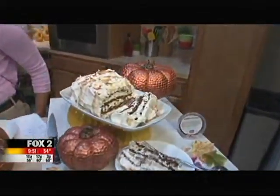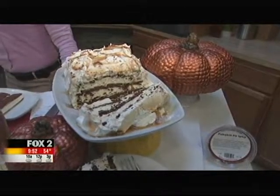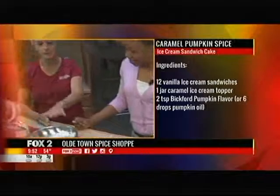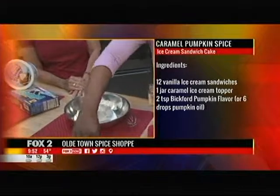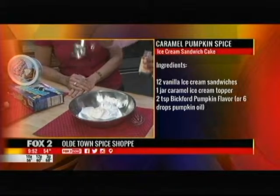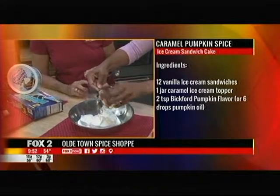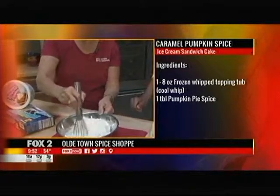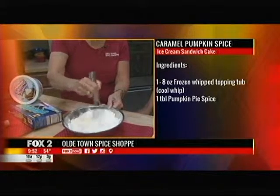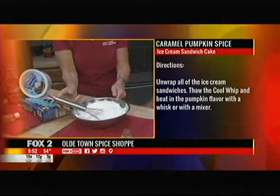You can bring this out any time of year and change up the flavors if you want. It's ooey, it's gooey, it's delicious. And if you have five minutes, we can put together a cake. So we're going to start out with one tub of Cool Whip and some pumpkin flavor — just pour in a couple teaspoons. We're turning the Cool Whip into pumpkin Cool Whip using Bickford pumpkin flavor. Stir it around and we've now got pumpkin Cool Whip. You can smell it — I wish we had smell-o-vision.